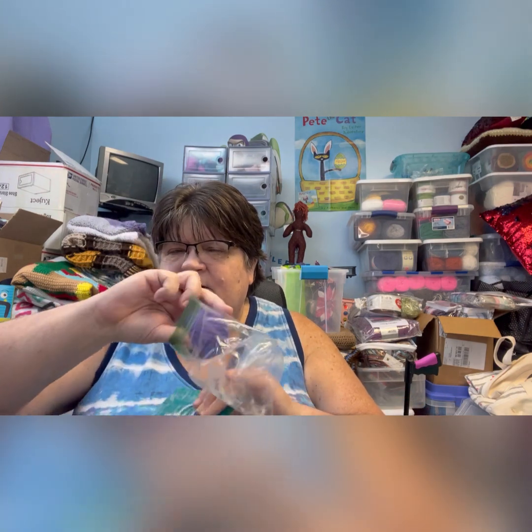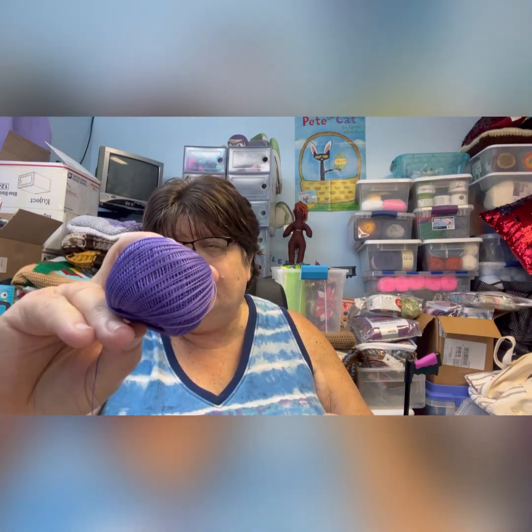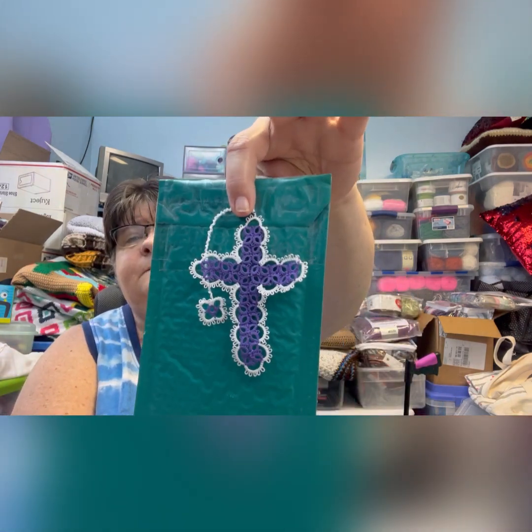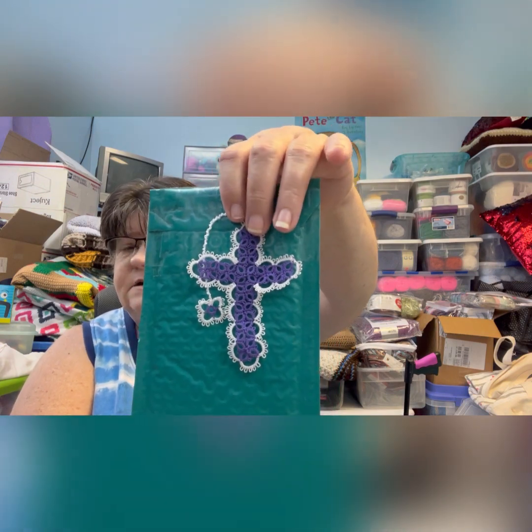This one is Lilac Dark — I keep all the names on a piece of tape inside a Ziploc bag so I can remember what they're called. It's a beautiful dark purple. Here's that one made up — it's Lilac Dark.